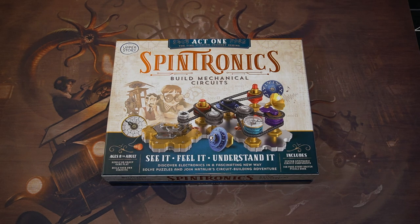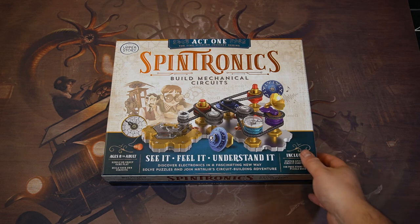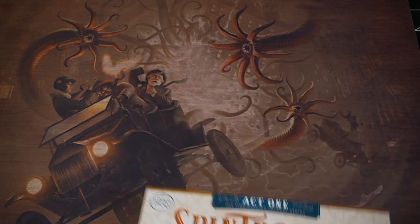Hey guys. So today I am showing you Spintronics. My friend backed this — I had no idea what it was at first, and then he showed me and it's a puzzle building game, actually kind of neat. This is a core box brought to us by UpperStory.